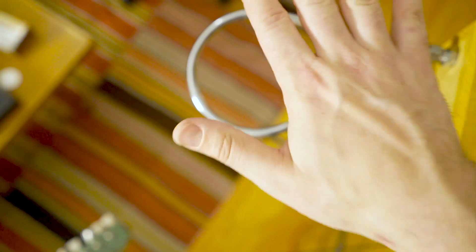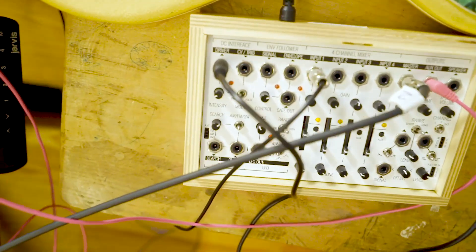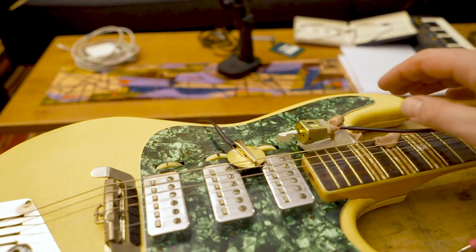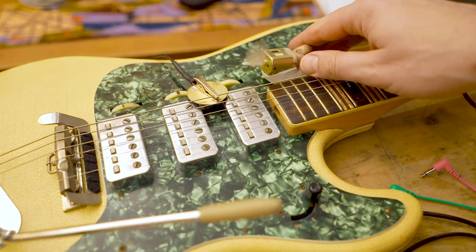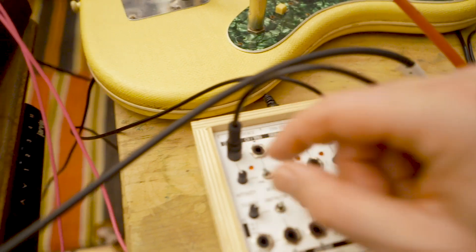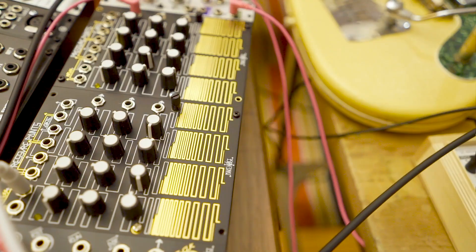Yes, very nice. I think we're ready for a little performance. You're ready for the first part.